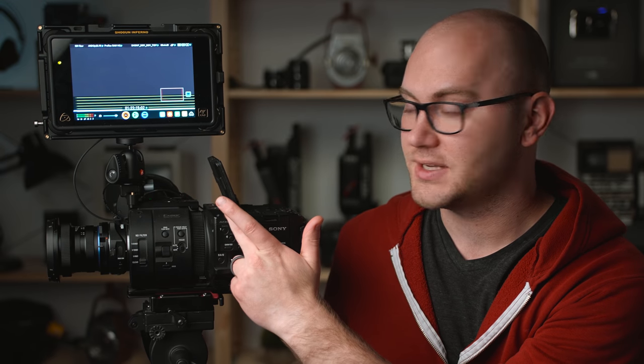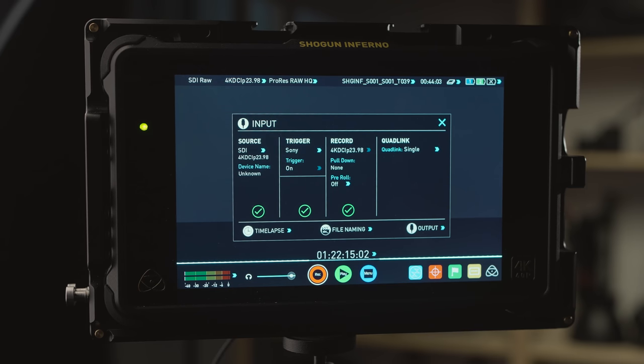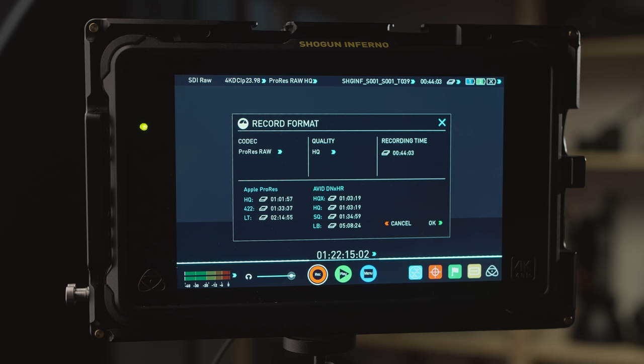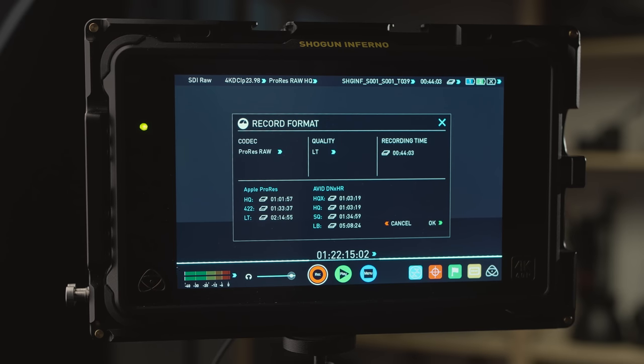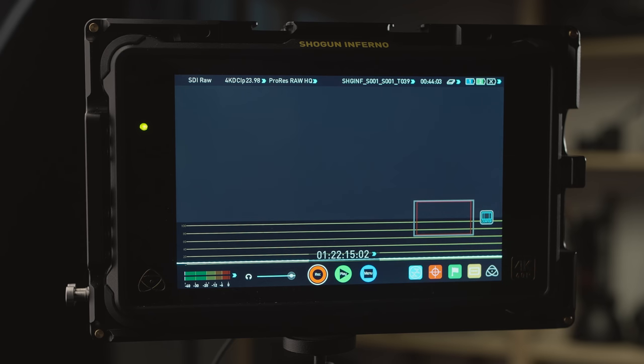The camera is set to RAW — right now at Cinema 4K, 4096 by 2160, 24 frames per second. On the recorder, it already sees the SDI RAW input. For codec type, select ProRes RAW. Under quality, you can choose your flavors: I usually shoot HQ, but if you need to drop file sizes you can switch to LT. Hit OK and you're ready to record ProRes RAW. You might also want to set up trigger mode so when you hit record on the camera, it triggers the recorder automatically.